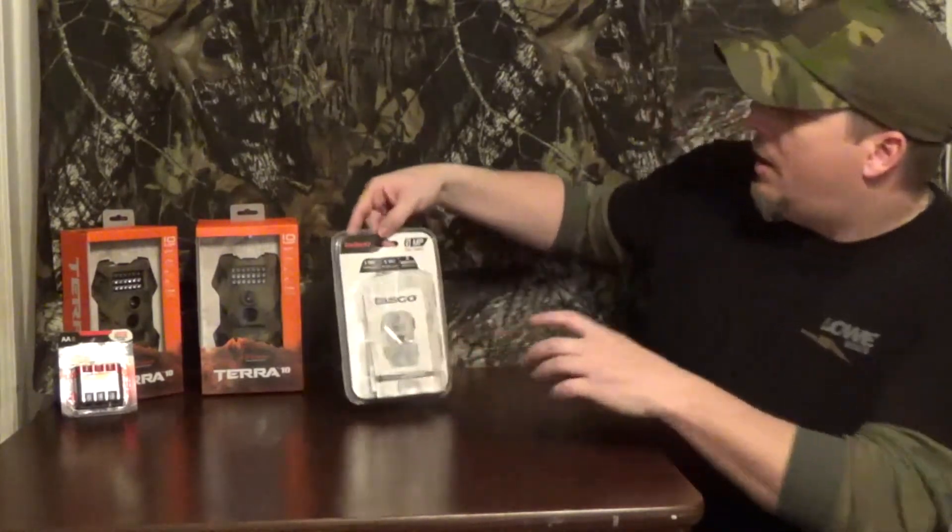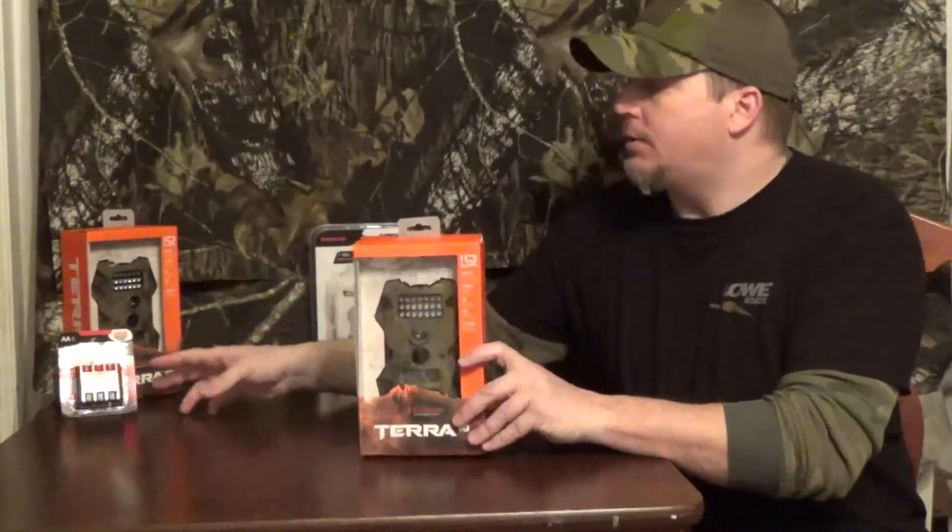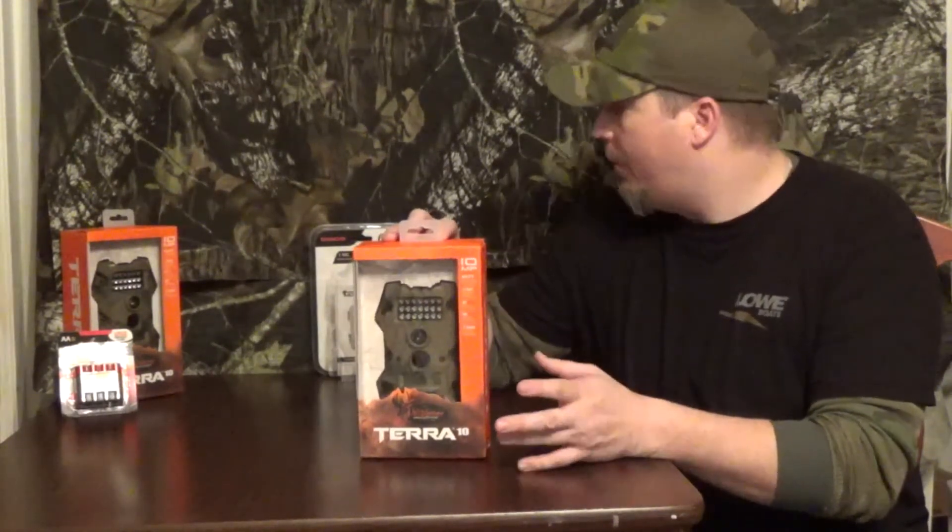On this one we kind of doubled up — it's the Tierra 10 Wildlife Innovations camera. We're going to be putting that out into Mark Twain National Forest tomorrow, placing it over some Healthy Herd wildlife nutrition mineral supplements. This one was $46, same battery pack, so it's a little bit more expensive and a little better quality.